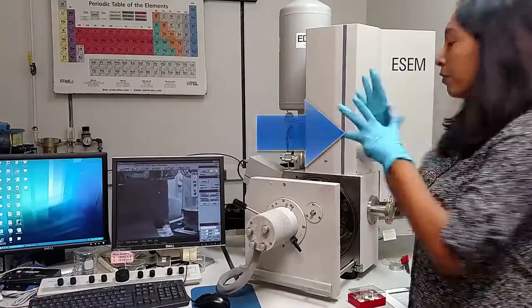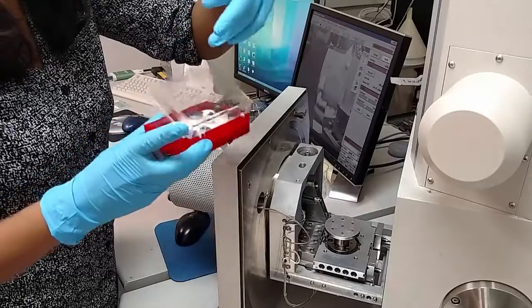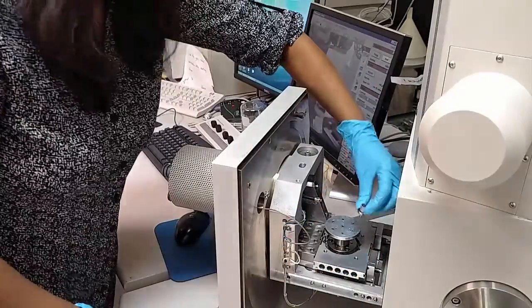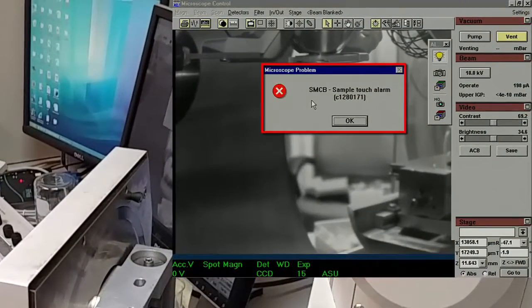Always remember to put a fresh pair of gloves on before handling anything in the chamber. Take your sample out of its holder and place it in the multi-sample stage. There are seven numbered slots, so make sure to remember which number you placed your sample in. The sample touch alarm should appear on the screen — push OK.